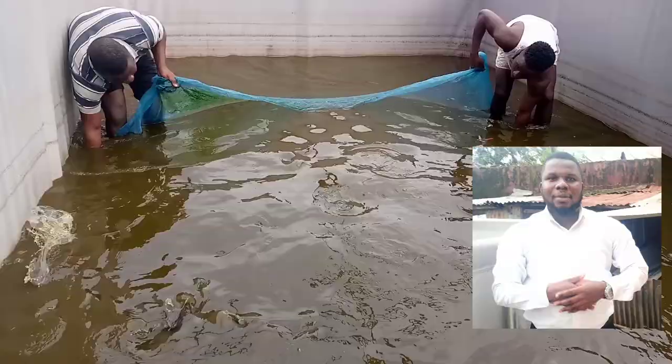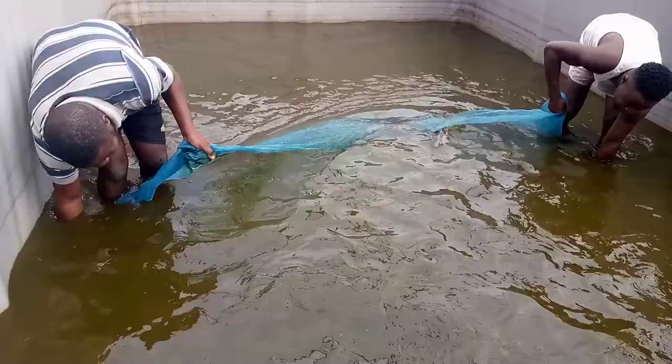Good morning, ladies and gentlemen. Here today I'll be showing you the process of sorting — that is how to sort and the importance of sorting.